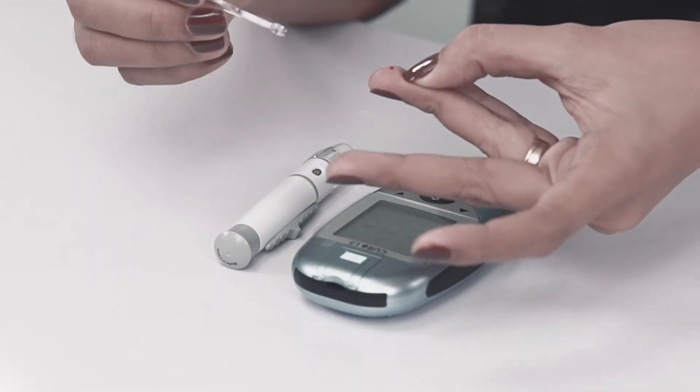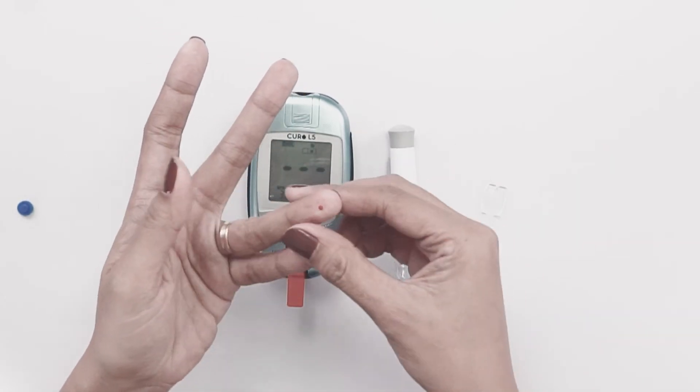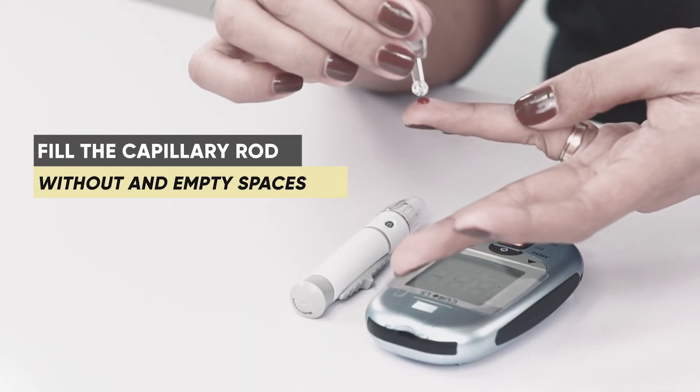Use the capillary rod to collect blood at a 90 degree angle. The blood will travel upwards via capillary action. The blood sample must fill the capillary rod collection area.